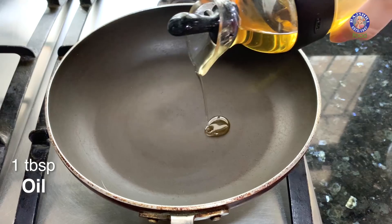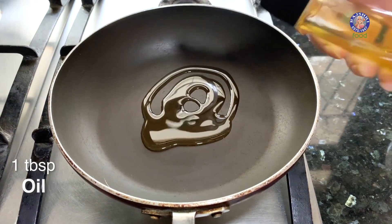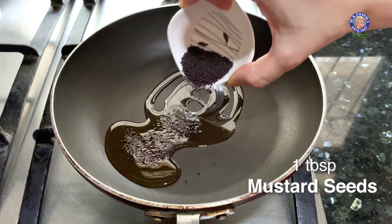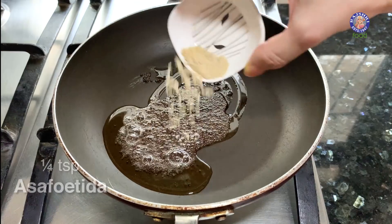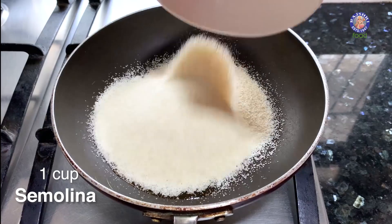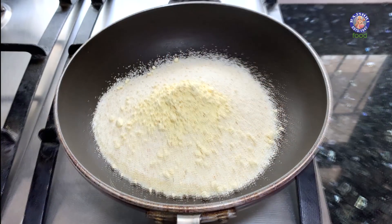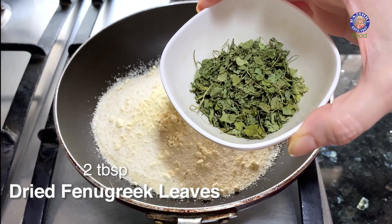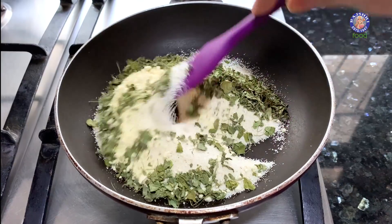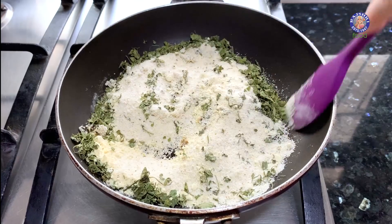In a pan, heat around 1 tbsp of oil. Once the oil is nice and hot, let's add in 1 tbsp of mustard seeds, 1/4 tsp of asafoetida, 1 cup of semolina or rava, 1 tbsp of gram flour, and 2 tbsp of kasuri methi or dried fenugreek leaves. Roast all these ingredients for about 6-7 minutes on low flame.